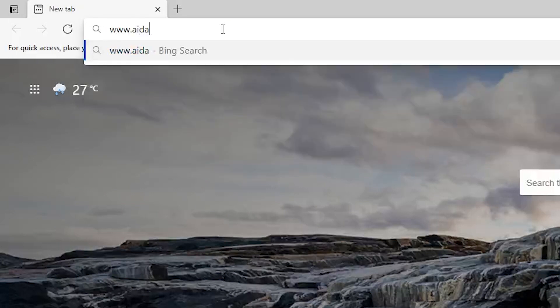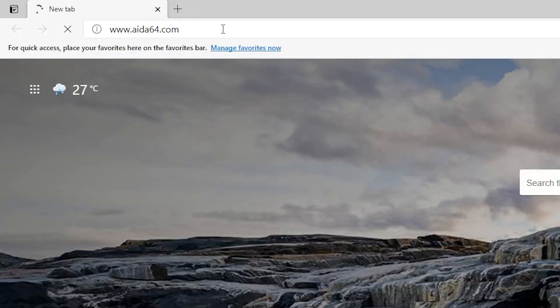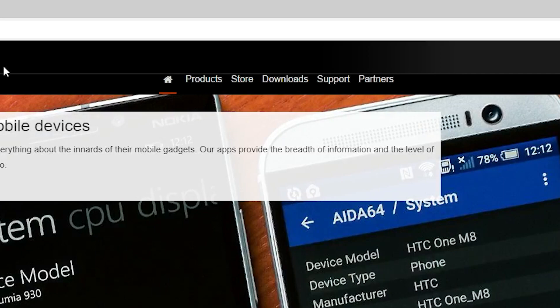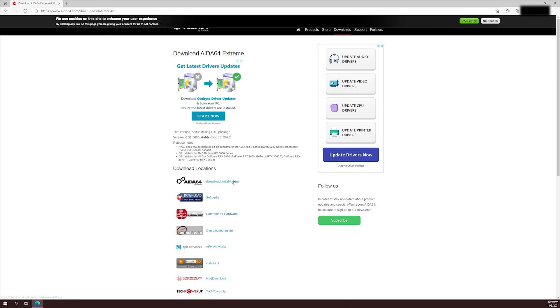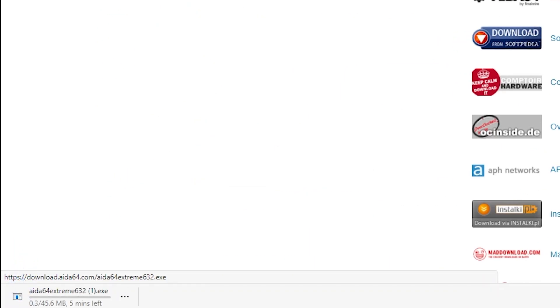Now that the easy part is done, let me show you how to get your custom screen going. The software I'm using for status monitoring in this video is AIDA64. To download the software, just head to AIDA64.com, go to the product page, click on 'Download latest version' under AIDA64 Extreme, then click on the first download link which is download.AIDA64.com and it will start downloading automatically. Once you're done, just install AIDA64 and you're good to go.